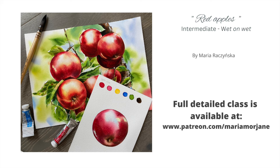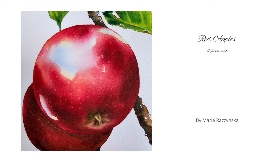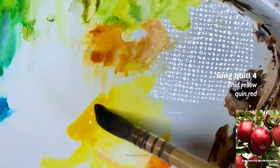Hey everyone, my name is Maria and I will be giving you some tips in today's video on how to paint a realistic looking apple. I do have a full class on how to paint a single apple with a couple of leaves, and also how to paint a full apple tree. This is available on my Patreon at www.patreon.com/mariamoreJane.